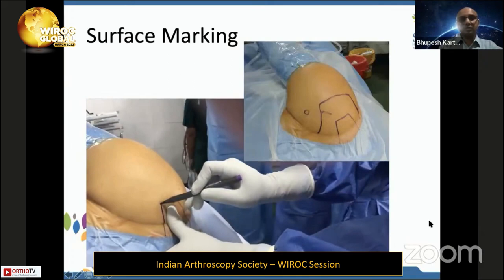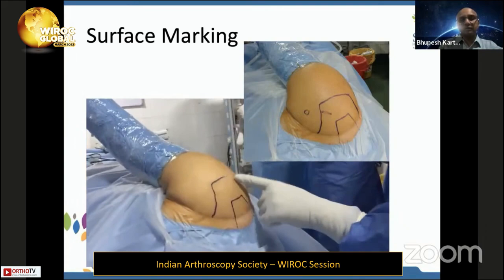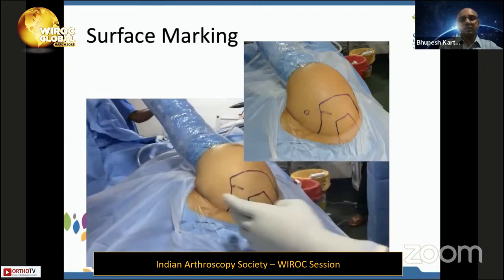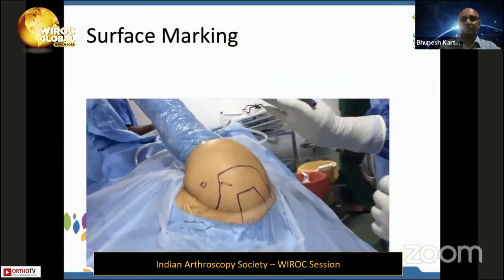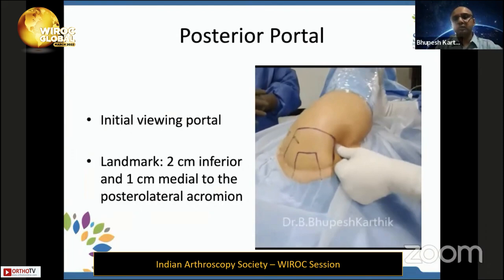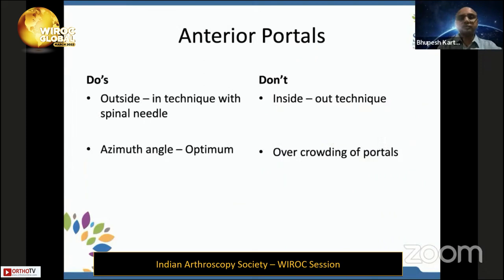I always surface-mark my shoulders because once there is fluid infiltration, the shoulder will bloat up. Key landmarks include the supraspinatus notch, the anterior border of the clavicle, the anterior angle of the acromion, the posterior angle of the acromion, the spine of the scapula, the AC joint, and the coracoid process. The posterior viewing portal is usually two centimeters inferior and one centimeter medial to the posterolateral aspect of the acromion; for remplissage you go a little more lateral, and for subacromial access you stay a little more superior.